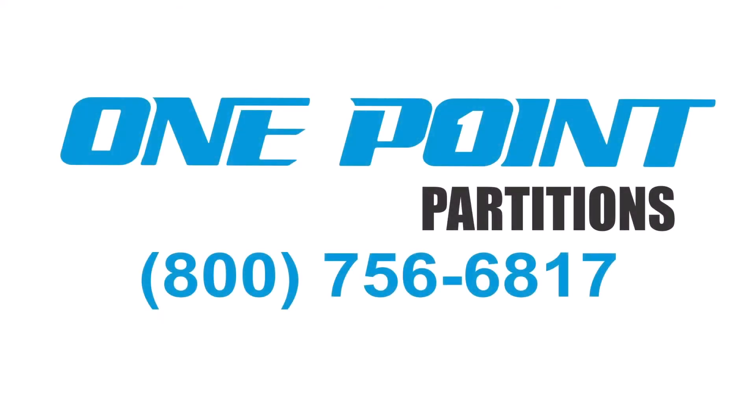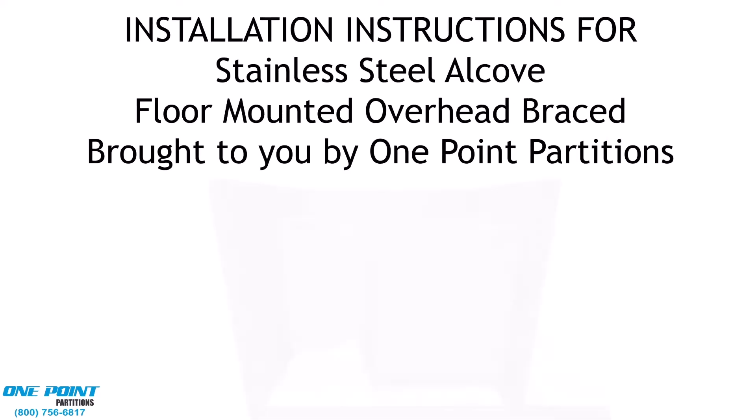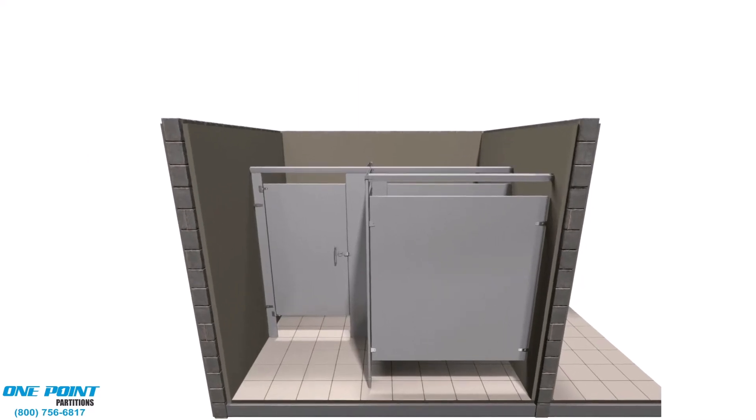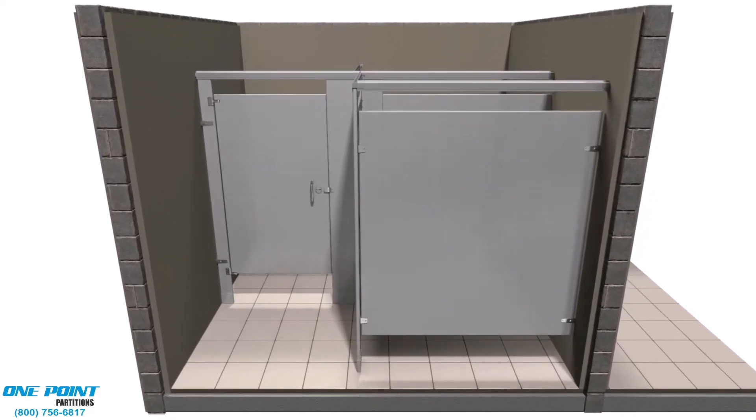Hello, and welcome to One Point Partitions install video for stainless steel partitions with an alcove layout. These install videos are to be used in conjunction with our printed install guide that can be found in your order. A downloadable copy is also available on our website.